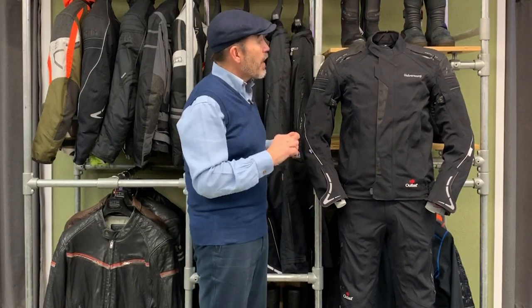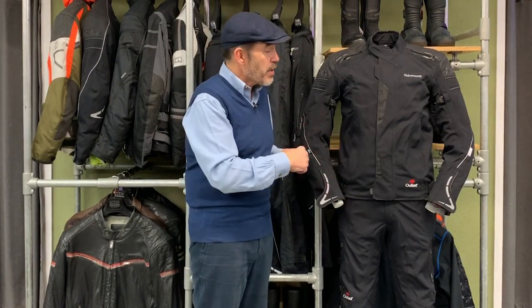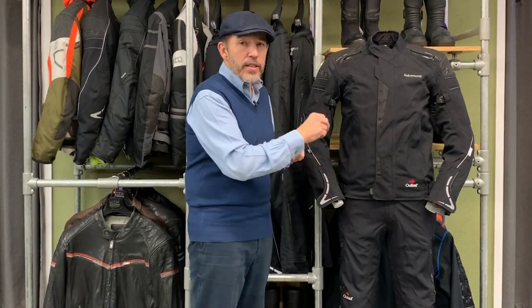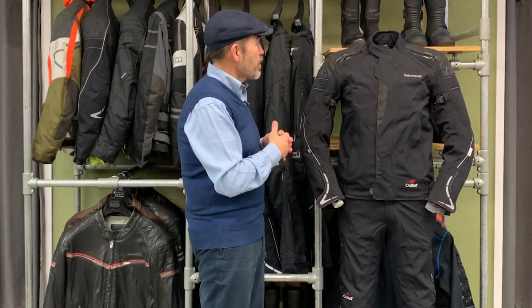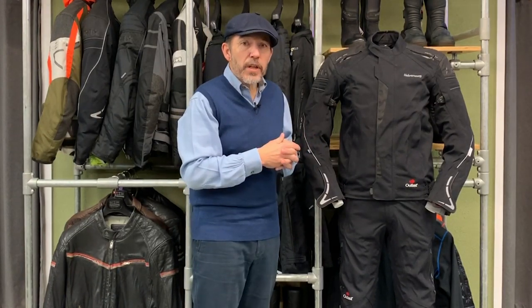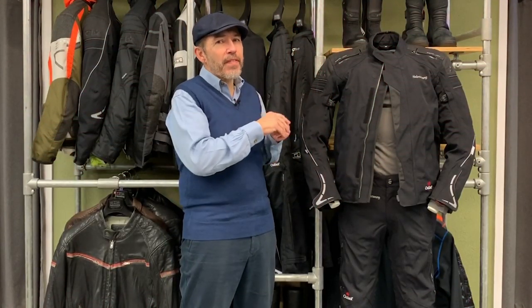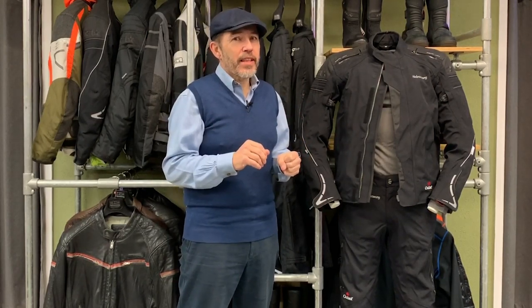So that's the jacket — I think I've covered most of the features. One thing I'll mention shortly: the jacket zips to the trousers, as you'd expect with any two-piece touring suit. With certain minor reservations, we are big fans of the Valkia jacket.